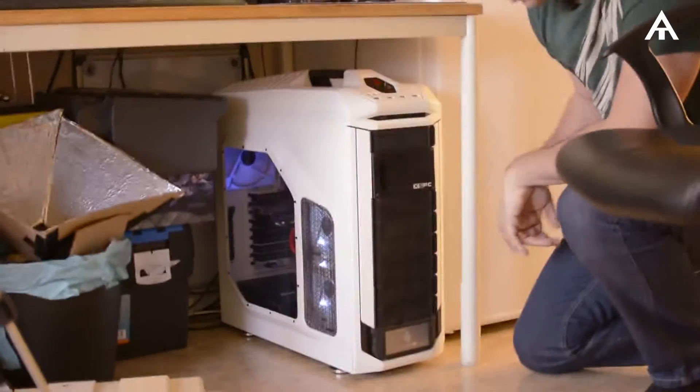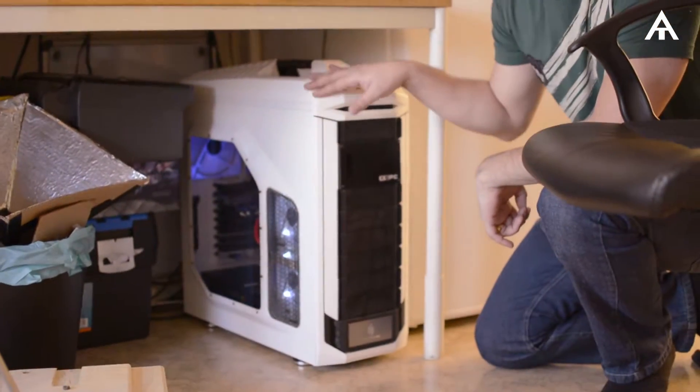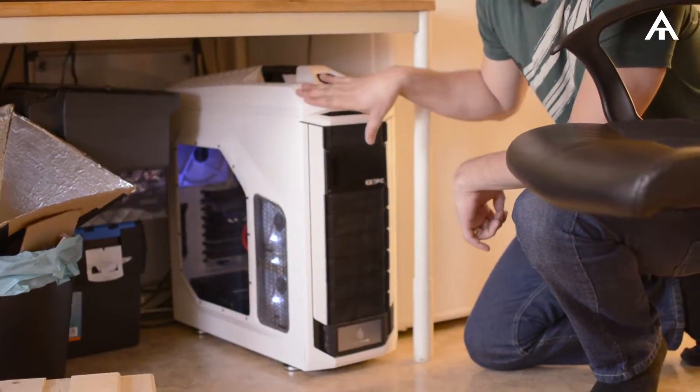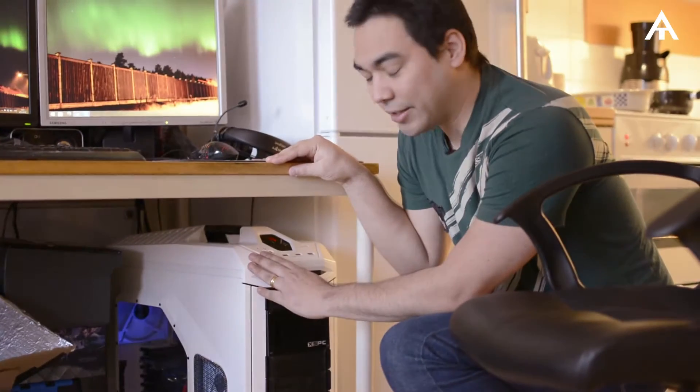This is my computer — the chassis is a Seam Storm with a water-cooled XS PC 240. Right now I have 8 gigabytes of RAM, an Intel i5-4670k processor, and the graphics card is a GTX 770. I'm feeling good with this computer.